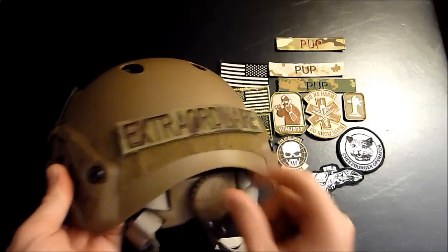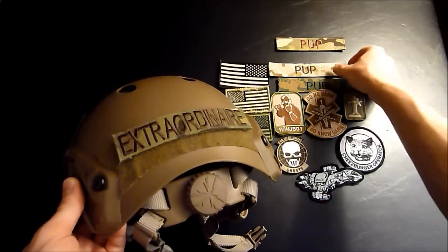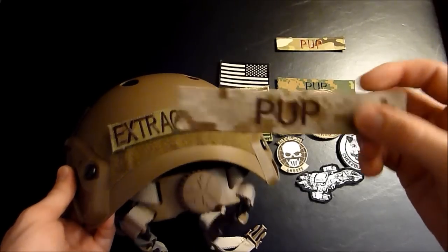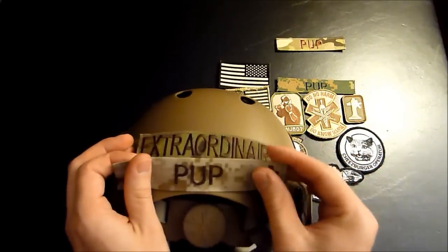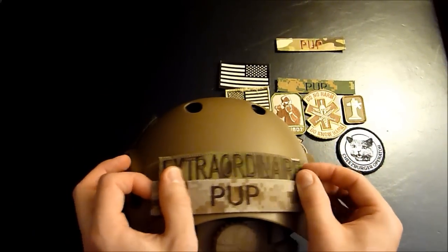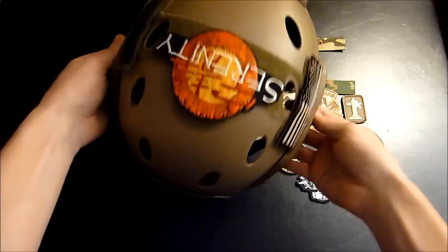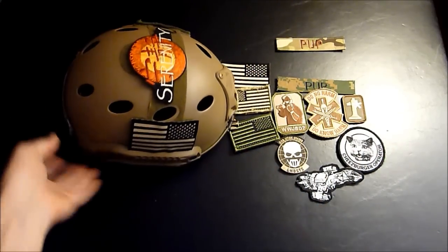Maybe you got a little bit more Velcro here — better fill her up. So maybe you want to put a little AOR1 patch on there. We can do that too. Just put it on there, rub it in. There you go, your helmet is ready to go.